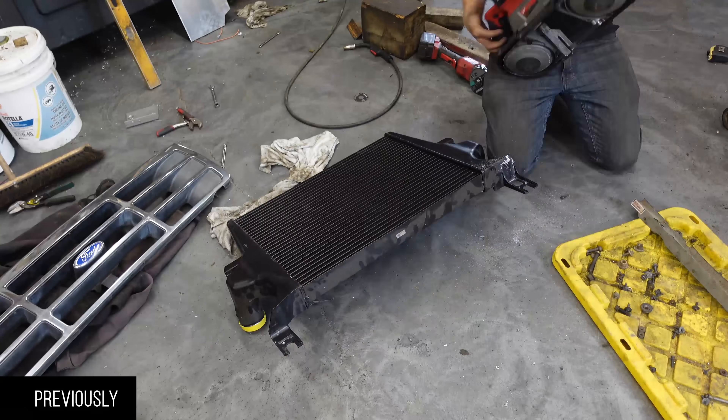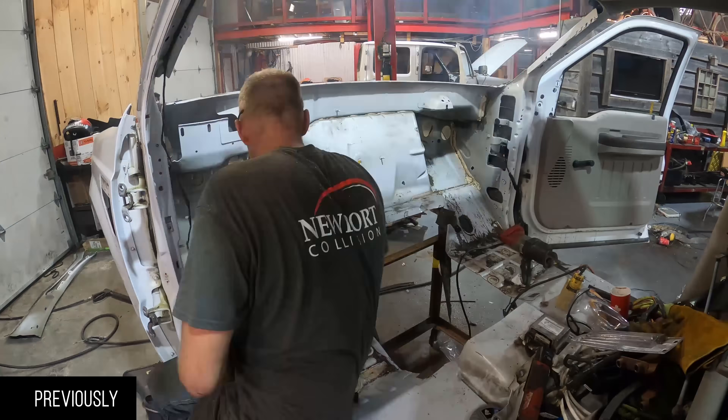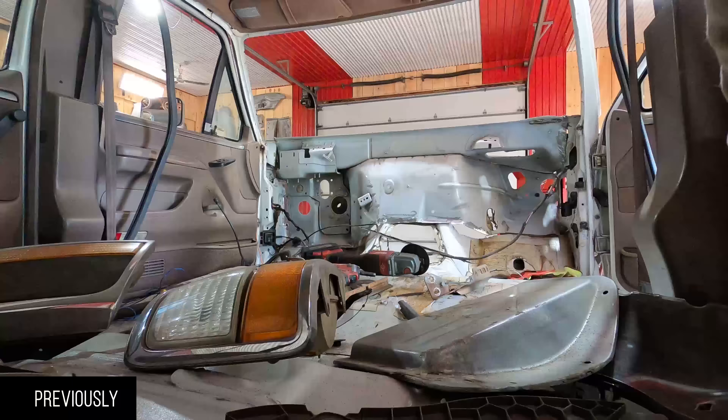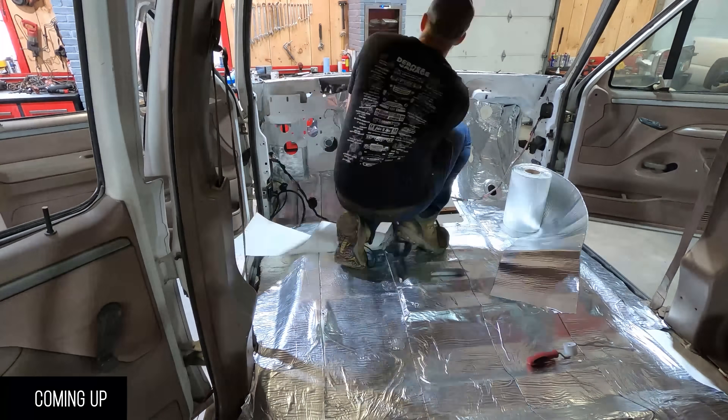We got the intercoolers, the radiators, the coolers — all the cooling figured out. We're going to keep stripping this 2010 F550. We're cutting the firewall out, moving all of the HVAC stuff over. Pulled everything back out again and we'll put some Be Quiet sound deadening in this one and clean it all up.